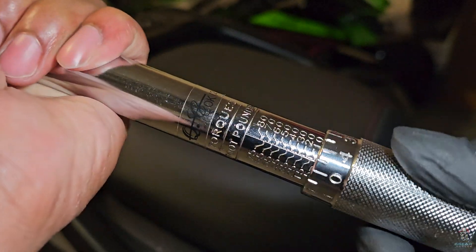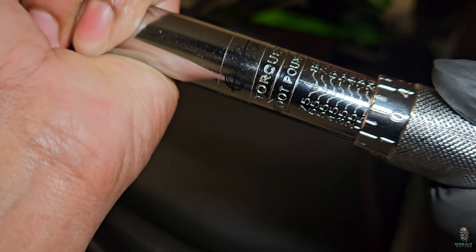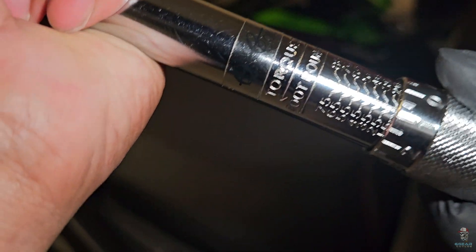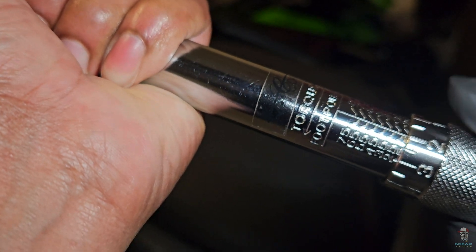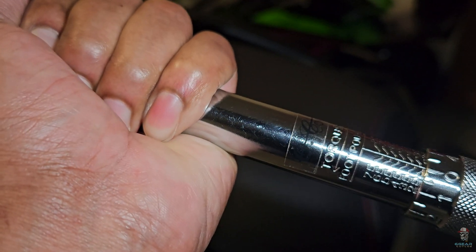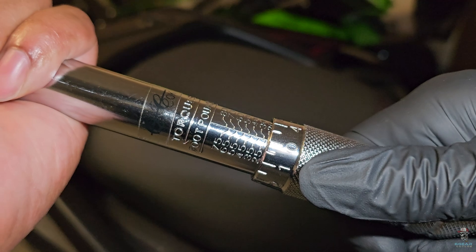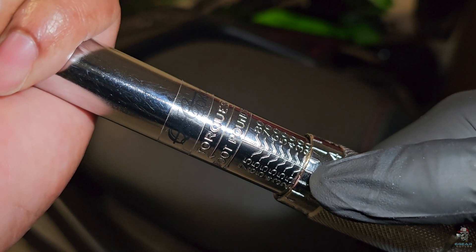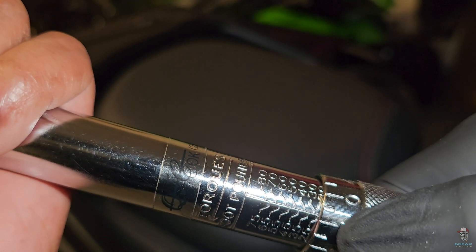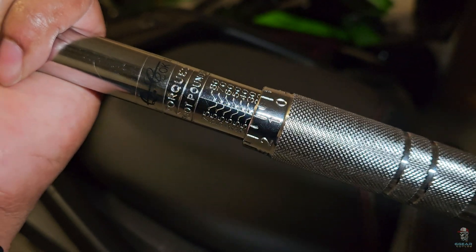Rolling it up — now we're at 20 foot pounds of torque. To get to 26, we need to pass 25. That's 22 foot pounds, that's 23, that's 24. When it gets to zero, that's 25 — see the 25 right there, laying flat on zero. Now let's get to 26, which means we need to go one more. That one needs to be right on the line — that's 26 foot pounds of torque. Let's use it on the bike.